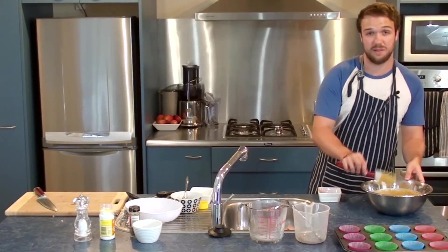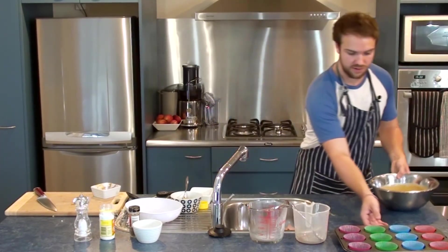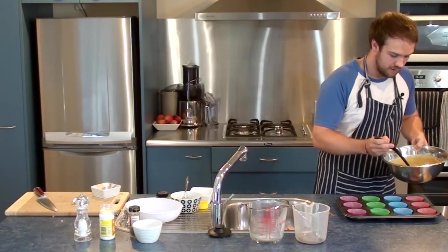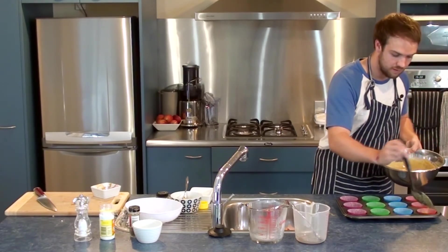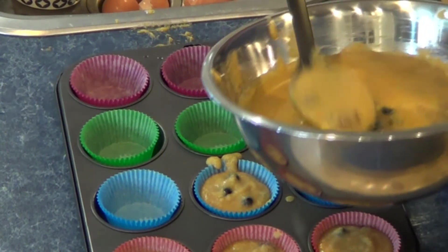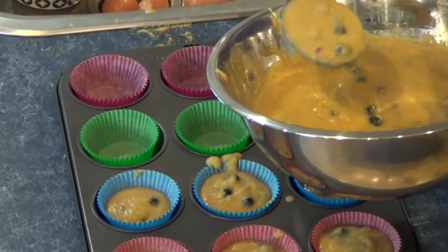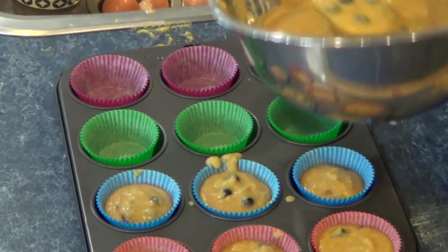I'm really happy with that and we are ready to put them into the muffin trays. Just pull them down here and get a big spoon. I'm going to fill them about halfway because they will rise. Don't worry about any of the mixture spilling over either — that's part of the fun. Continue filling these and then we'll get ready to put the topping on as well, which you just sprinkle over the top of each muffin, and then we'll put them in the oven.